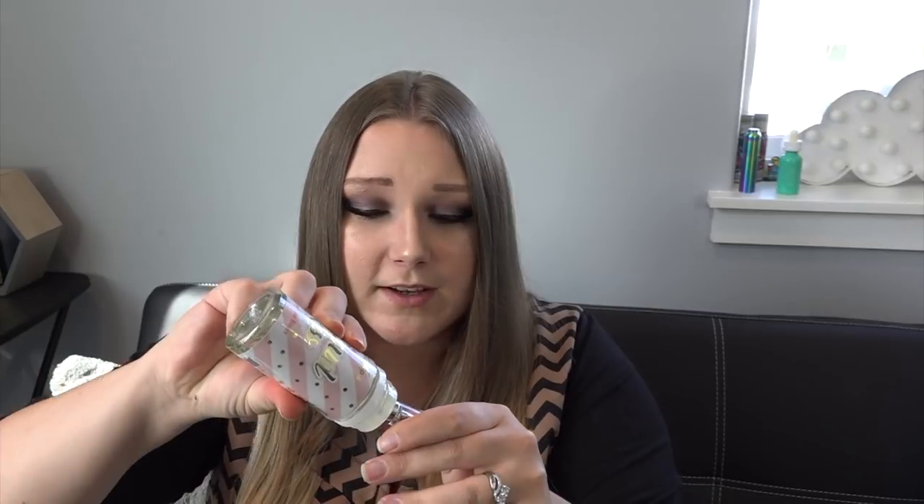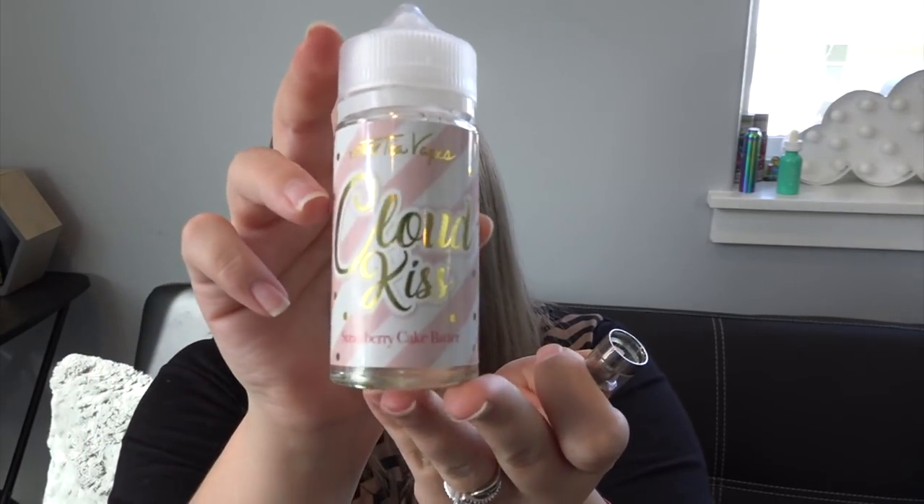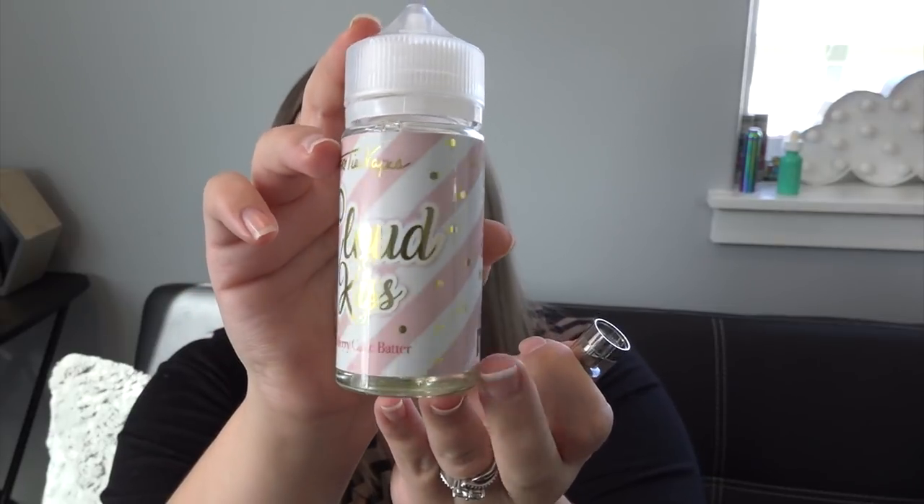I'm going to try cartridge B. To fill it, you unscrew the airflow base and fill it upside down. I'm filling it today with my Cloud Kiss flavor, available at bonsaivapor.com — it's a strawberry cake batter flavor in 100ml bottles, 70/30 VG/PG blend, available in 0, 3, 6, and 12 milligram nicotine. Use coupon code TIA20 for 20% off that or any other flavor at bonsaivapor.com.